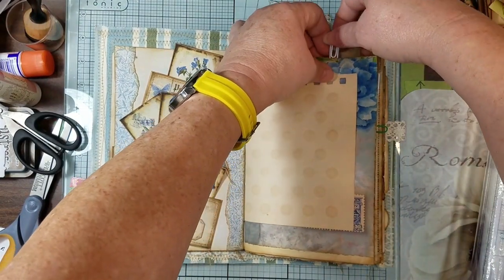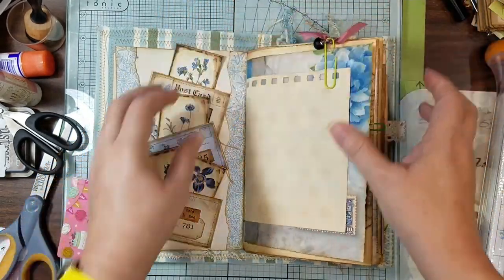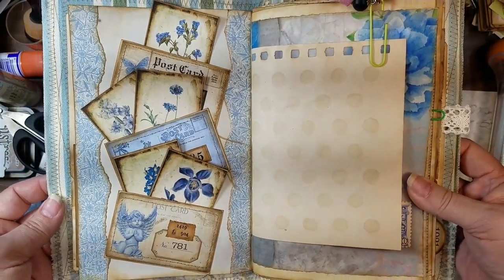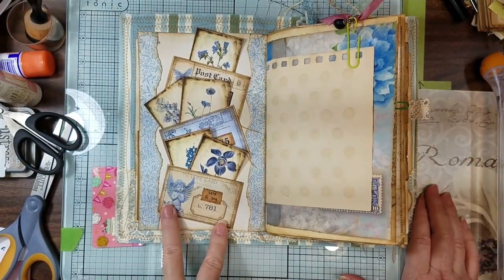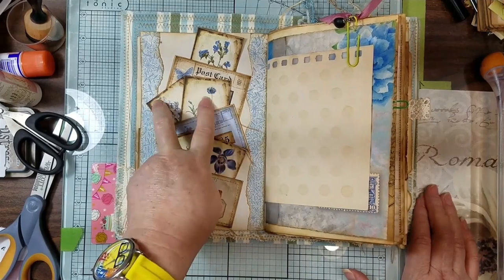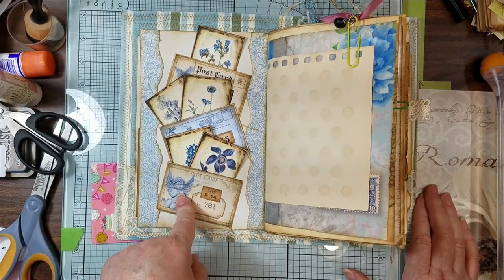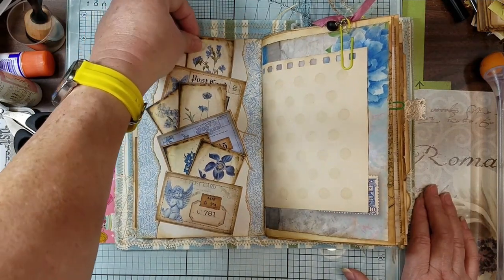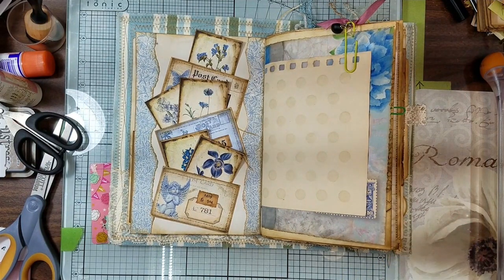Let me see if I can clip it — no, I need a bigger paper clip. Let me use one of these. It doesn't go with this but it'll hold the paper down so I can show you the end result. There you go — that is our wonky pocket. We have three pockets and the five journal cards from the flower market kit, three pockets turned out of there because it came with four. There's room for one more up here if needed.